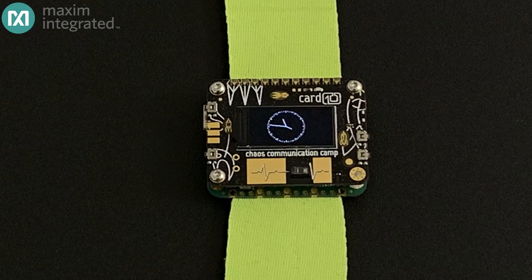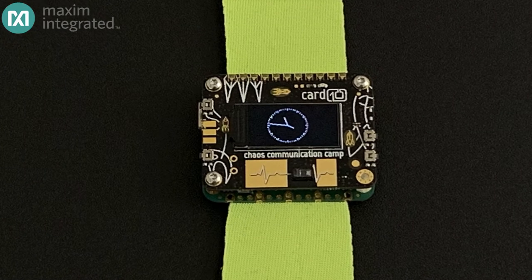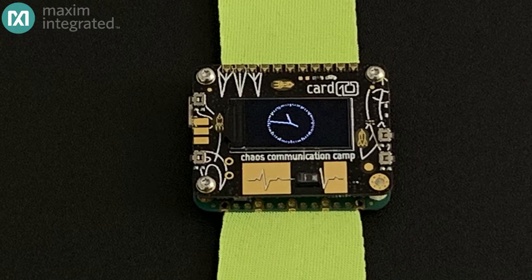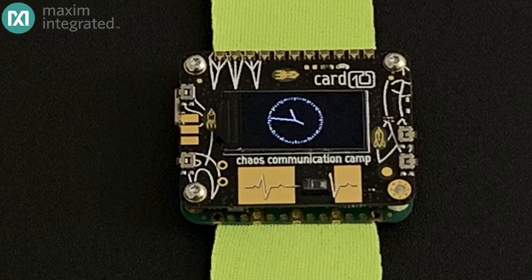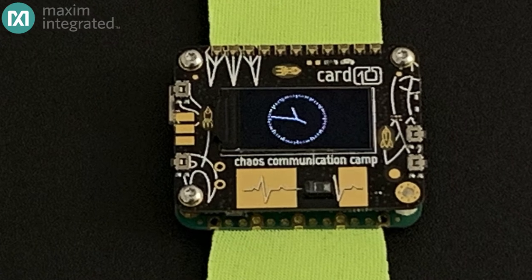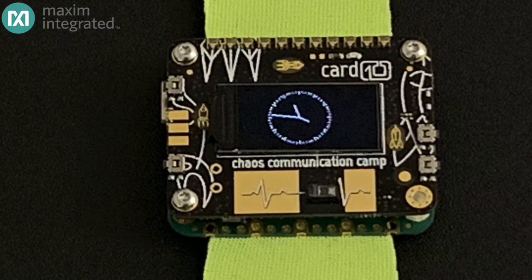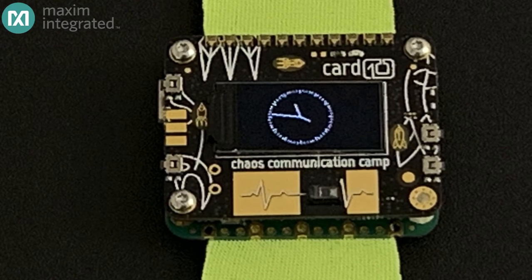The Cardio wearable was first introduced at the 2019 Chaos Communications Camp — a convention that happens once every four years, usually outside of Berlin. It was created in Germany by members of the Chaos Computer Club as the badge given to attendees. It was developed in cooperation with Maxim, and Maxim provided a lot of the silicon that went into the product.